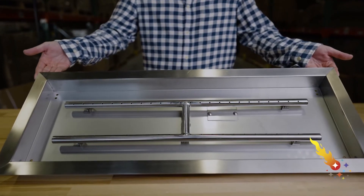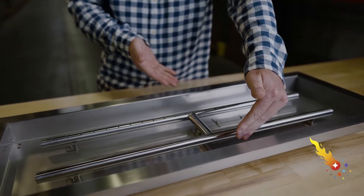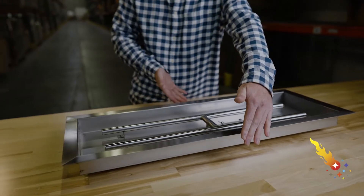The pan portion measures 30 inches long by 10 inches wide and has a depth of 2 inches. The lip around the pan is 1 and 1/4 inch, giving it an overall dimension of 32 and 1/2 inches by 12 and 1/2 inches.